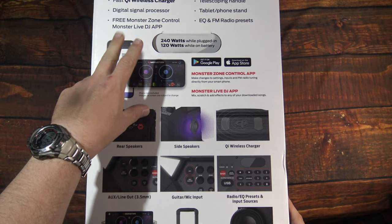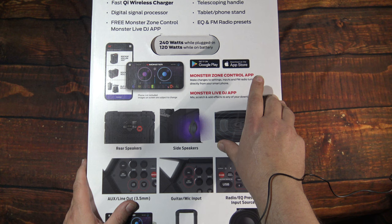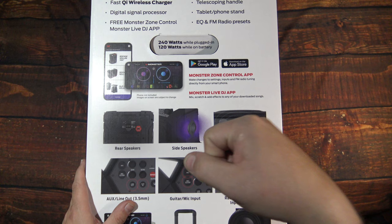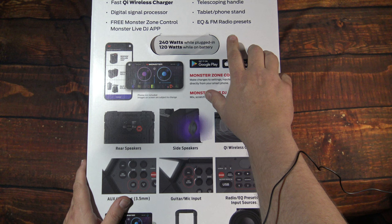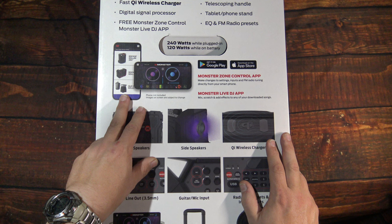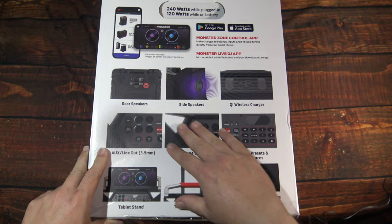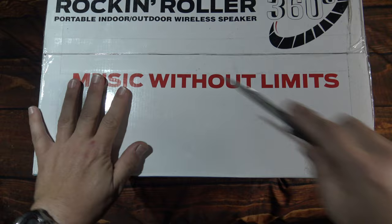We've got more information here — it's a six-speaker design, 240 watts, which is the max output plugged in. It's got a guitar and mic input; included are mics with a storage bag. Auxiliary line out, 3.5mm. The telescopic handle helps you transport it easier. Tablet and phone stand. EQ and FM radio with presets. It comes with the ability to use your cell phone app to mix your tunes. A lot of features — we'll go over all this once we get the speaker out of the box.